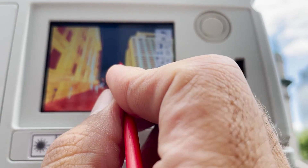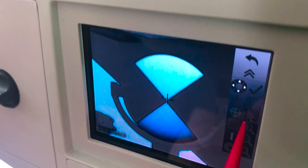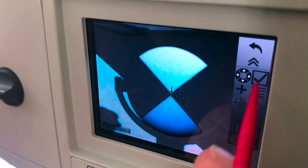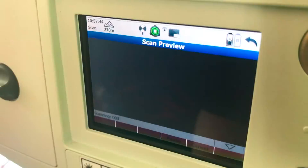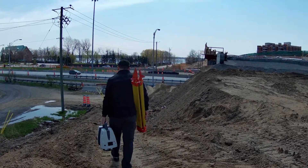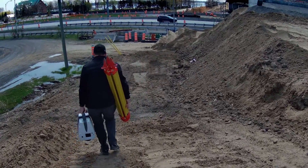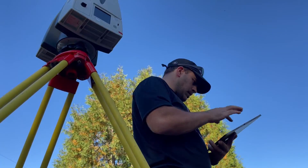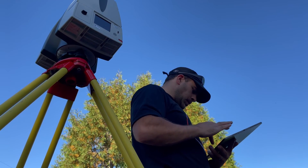The scan preview is pretty handy for these detail scans. Now for targets, it is a very similar process. We name the targets, choose them from the scan data or the video camera, and then choose measure. Once this process is complete, I take the scanner off the tripod and move to my next setup location where I repeat the process. But for this next setup, we'll switch to the Cyclone Field 360 app to show how to do this remotely.